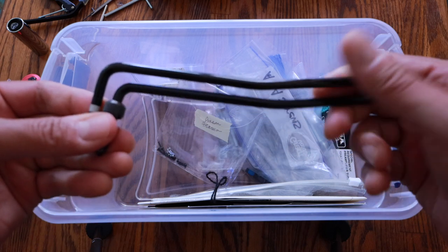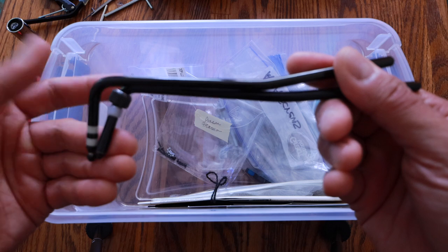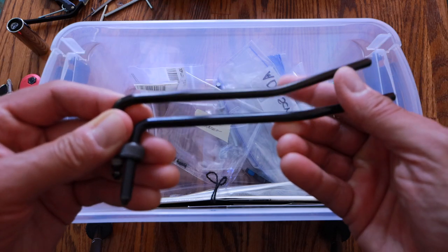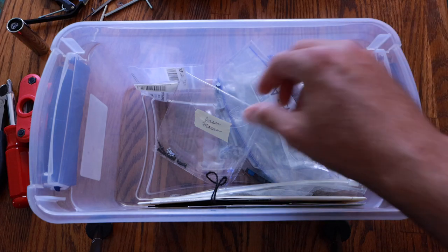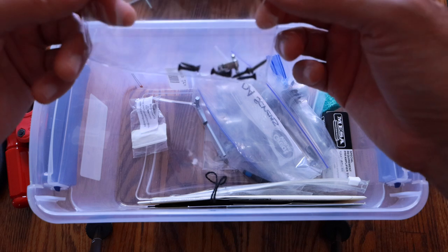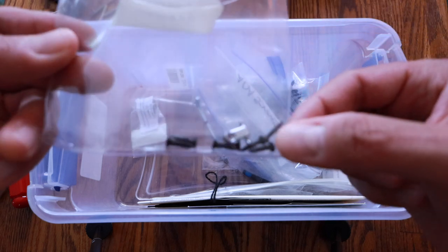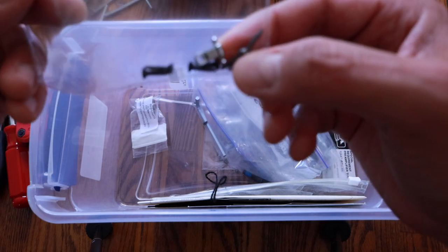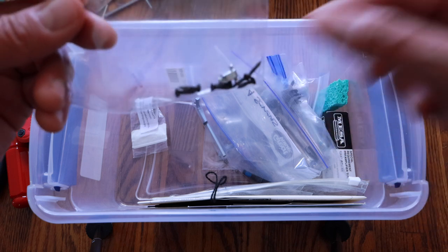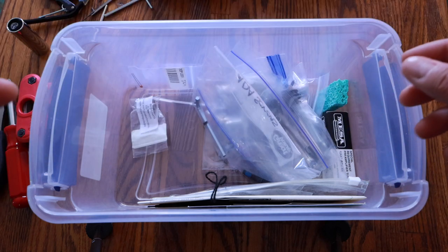Whammy bars for my Ibanez guitars — here's a couple of them. I don't know why I have spares, but some reason I've got two extras. And these were the string trees that came with one of my Charvel DK24s. They're not roller string trees so they don't really serve much purpose because the strings still bind on them. I saved them — why I don't know. Garbage, get it out of here.